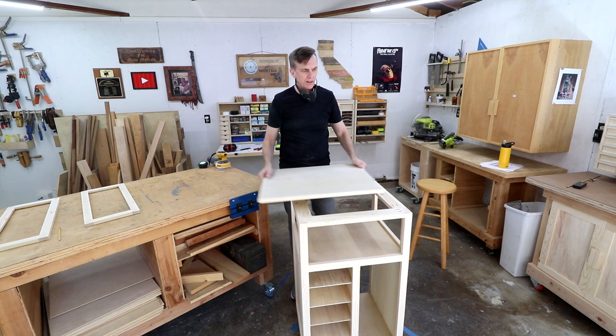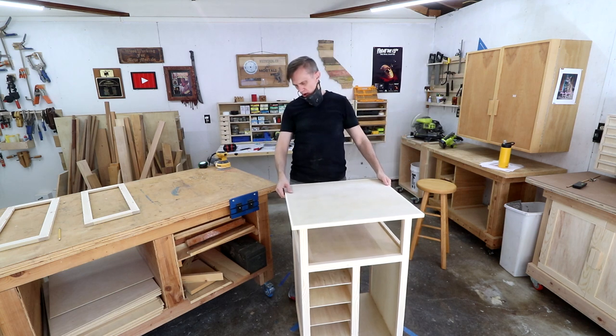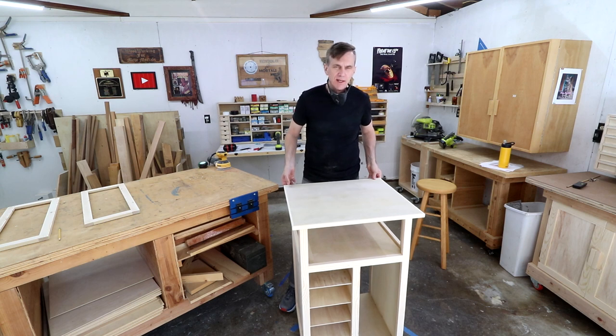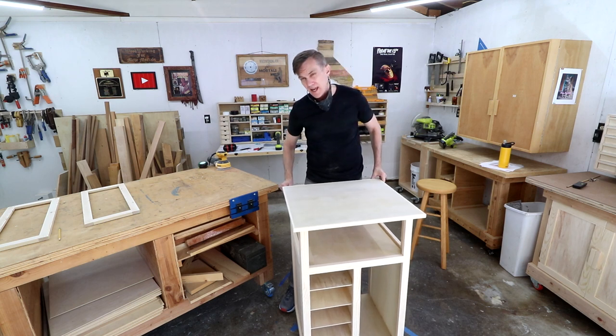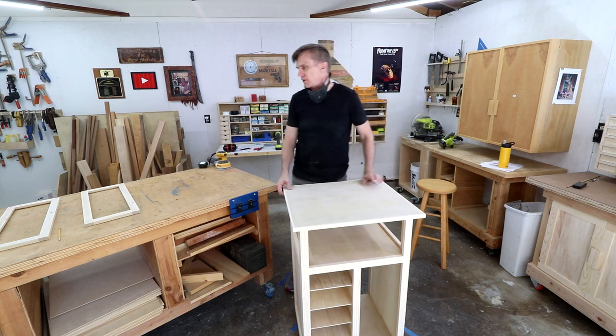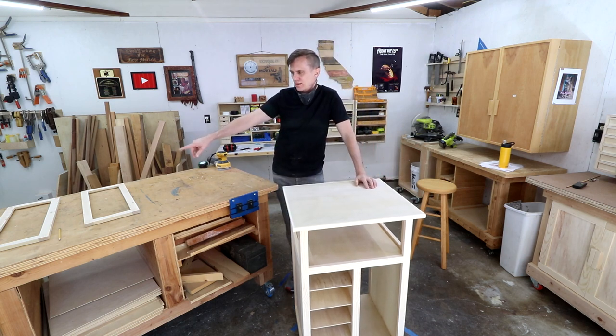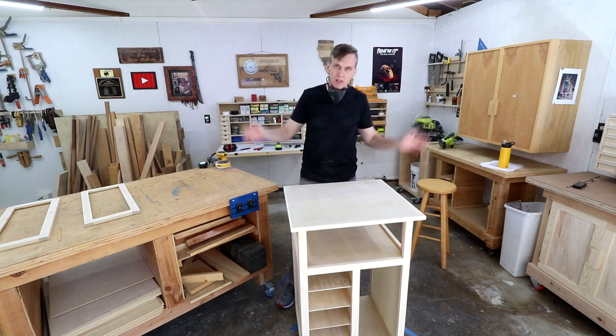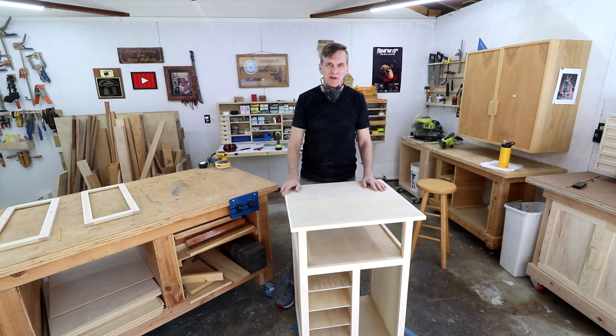I think that is about it. So tomorrow what I'll do is start finishing this. I'm going to run some tests in the morning on some stain — I may just end up putting a clear coat over it, I'm not really sure. And I still need to put those inserts in the doors. I was thinking I might paint those inserts maybe black, but it's still up in the air at this point. I'll see you guys tomorrow.